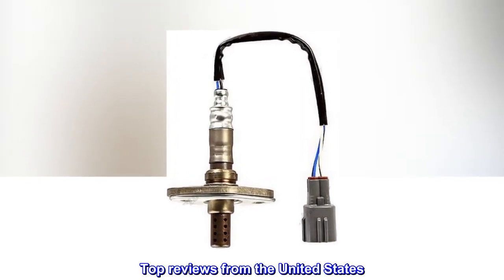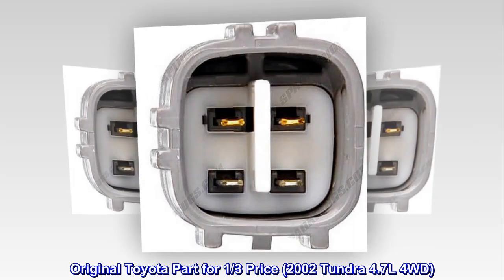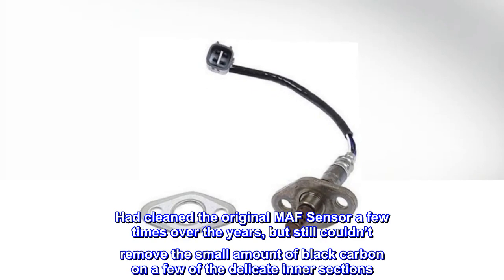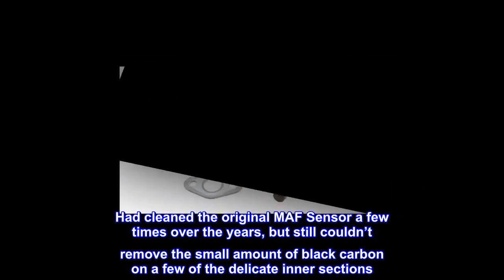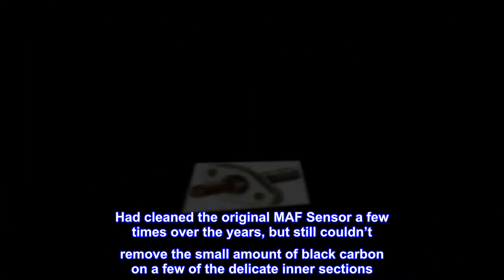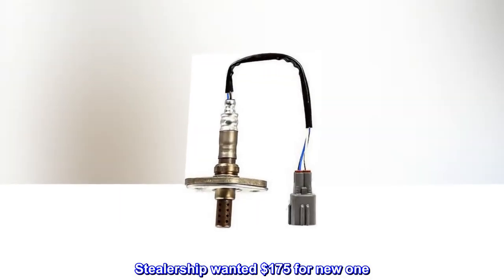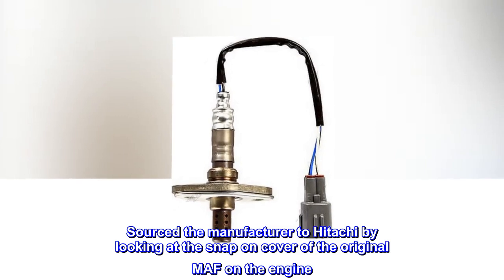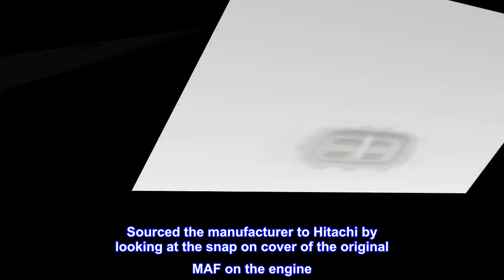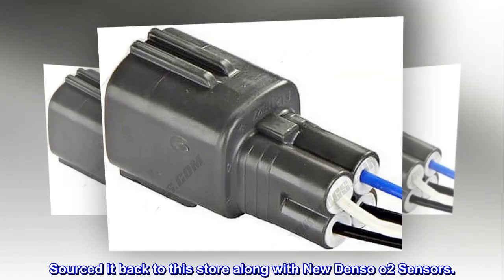Top reviews from the United States. Original Toyota part for one-third price — 2002 Tundra 4.7L 4WD. Had cleaned the original MAF sensor a few times over the years, but still couldn't remove the small amount of black carbon on a few of the delicate intersections. Dealership wanted $175 for a new one. Sourced the manufacturer to Hitachi by looking at the snap-on cover of the original MAF on the engine, then sourced it back to this store along with new Denso O2 sensors.